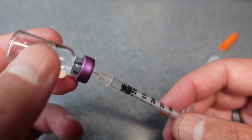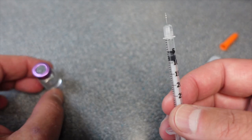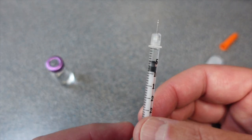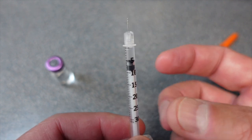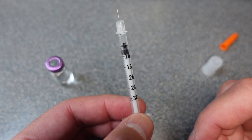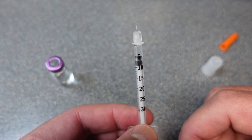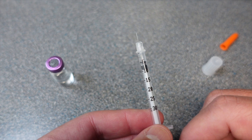Most side effects are limited to pain at the injection site if you hit a bad spot on your skin. If there's bubbles in there, you can always give it a tap, but it's not a huge concern because this is not going into your bloodstream or your veins — it's just going into your fat cells. This is ready for injection now.